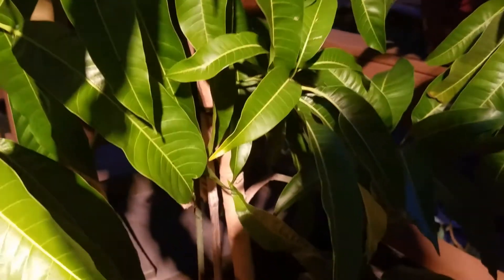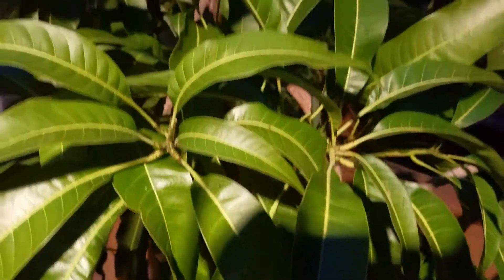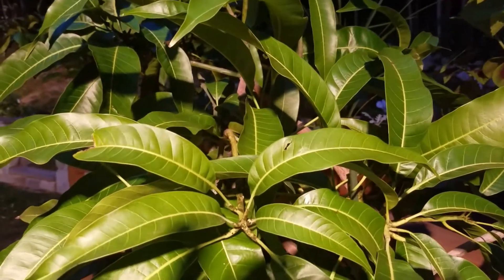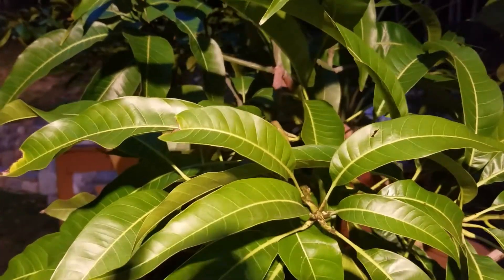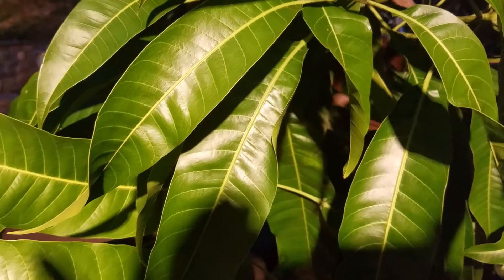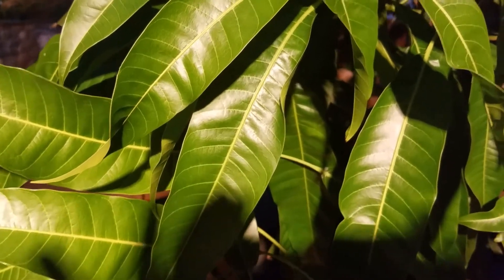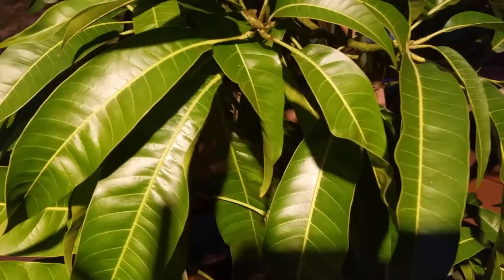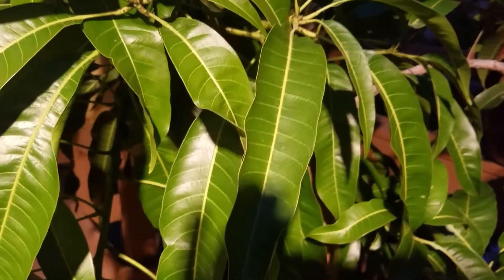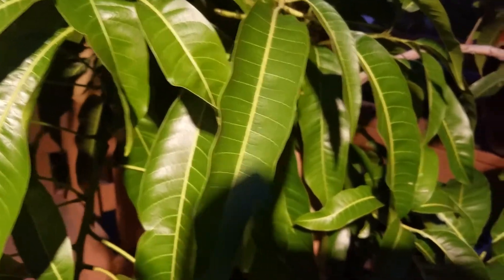This is my mango tree. It has fruited twice and I have yet to get fruit from it, but I think that's my fault. It is a dwarf Alfonso, but I don't really pay much attention to it when it's inside. I put it under a grow light in the sunroom, then I leave it alone. Twice, both years in a row, I came back and it had tried to fruit but there was nothing there to pollinate it.